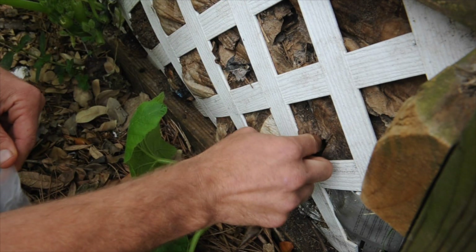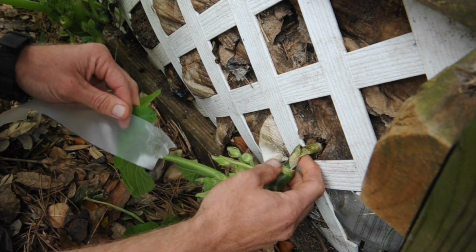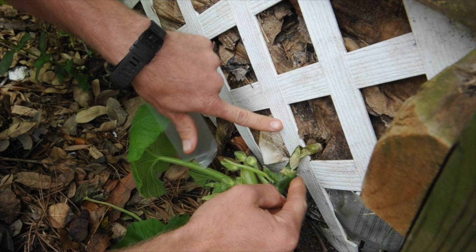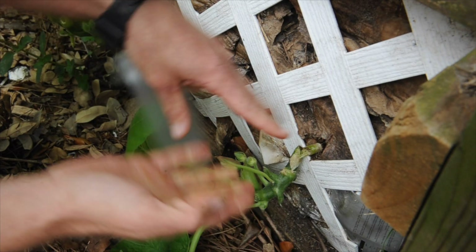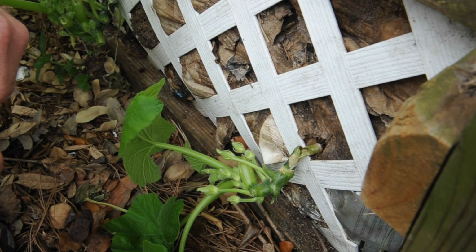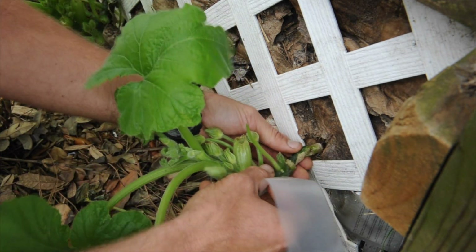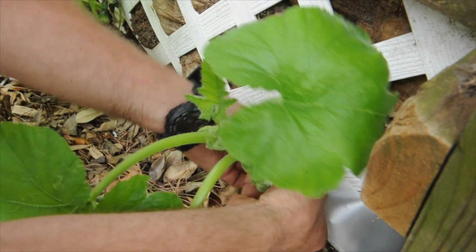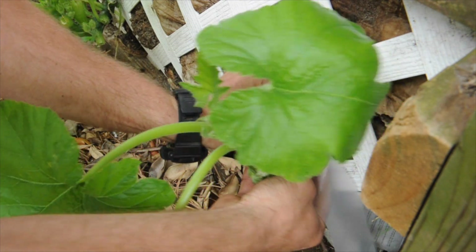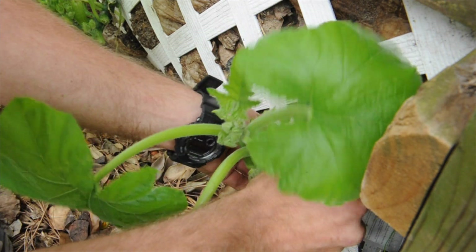It doesn't put harsh chemicals on the plant like a lot of tapes do. So what we've got here is where I broke my squash, but it's still connected. All we have to do is reconnect the cambium layers, which is the outer layer under the skin. If we just line them up, the plant will heal itself — we just need to get it out just a little bit.